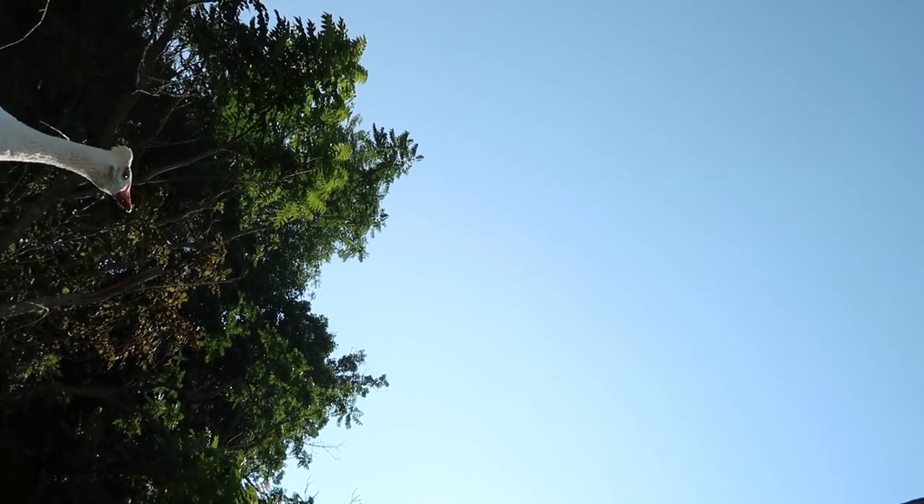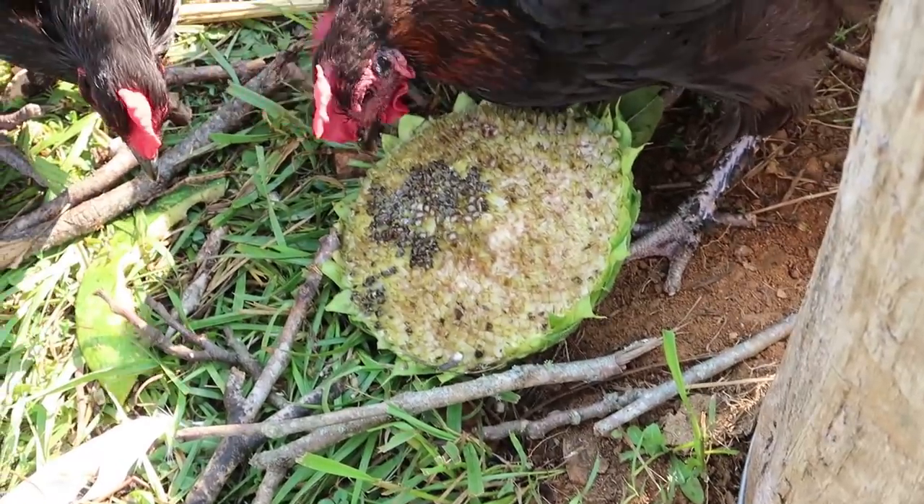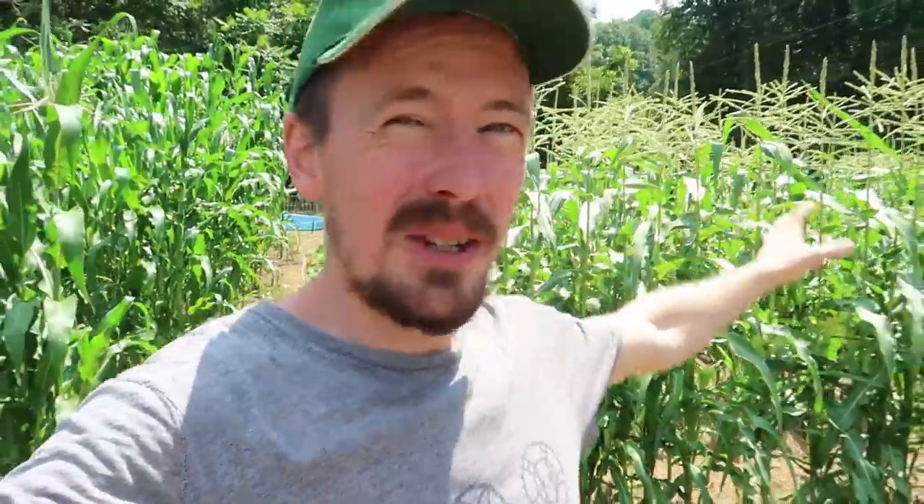I'm going to feed the chickens a little bit. They cleaned up that whole sunflower head in about five minutes. We have hundreds of sunflower heads, and as the flower petals fall off and as they dry out and mature more, we'll be throwing those into the chickens. The garden is buzzing with activity — literally, the bees are all over the sweet corn tassels, they're all over the sunflowers.